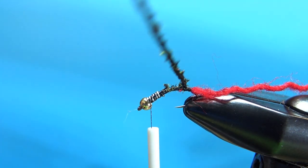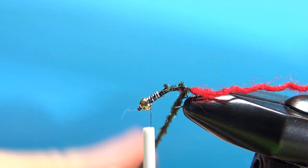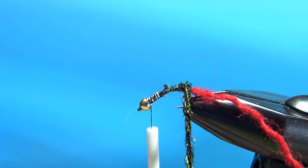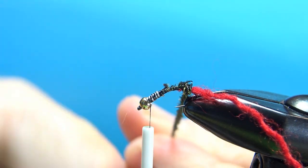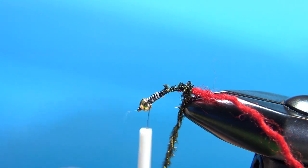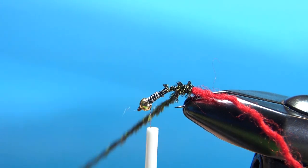Now you're going to wrap up the body — we've got this peacock herl rope. One tip: after about every two or three wraps, you might need to spin it tighter, because every wrap will take one twist out of it. So just keep that in mind as you wrap it on up.